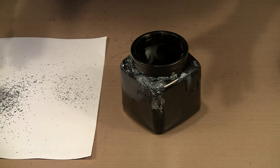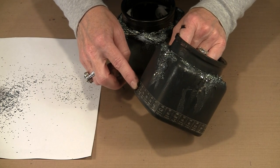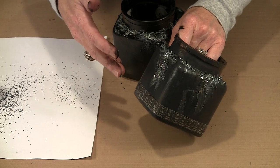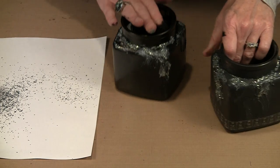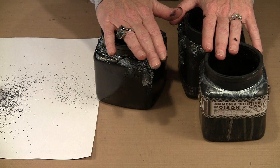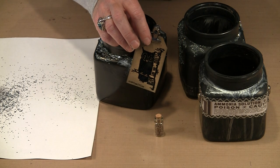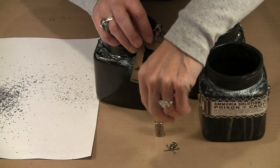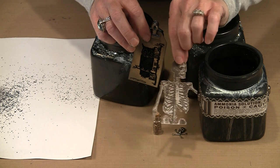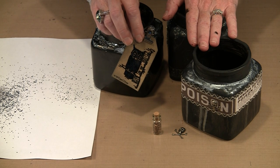I recommend putting the texture paste on first. I deliberately put a strip from the laboratory tissue tape collection around the bottom. Nothing says you can't put decorations on your jar first and then add texture paste over the top — either way works. Once jars are all prepared — whether with texture paste or silver — it's time to start thinking about embellishments. I'm going to show you lots of different embellishments: little glass vials, crossbones adornments from the Ideology line, the laboratory paper stash, and all kinds of things to make really interesting Halloween decorations.